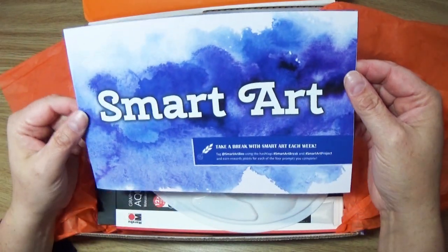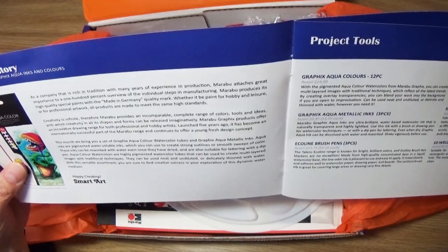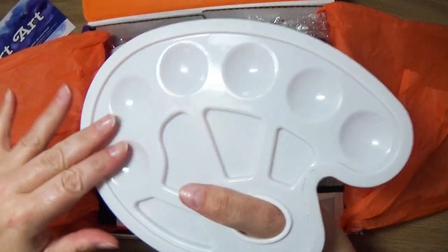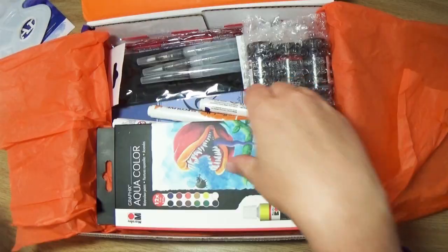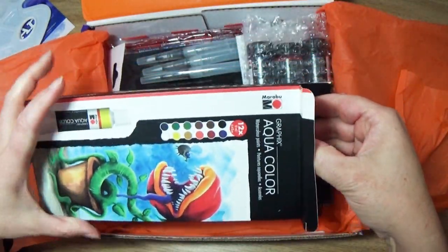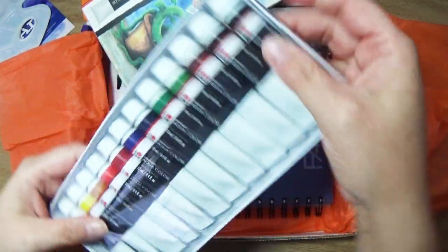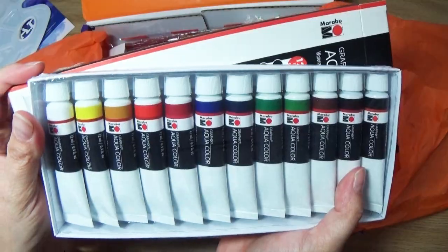We are looking like my friend watercolor — aqua inks and colors, so we got aqua inks. Inside the box we have a very fancy palette. I like this one because it has the wells and then it has the little mixing areas. Next we have a Marabu Graphics Watercolor Paint Set. I've gotten a lot of these in bottles, but these are huge — I've never gotten them in tubes before, so I'm excited to try these out. A nice variety of colors.